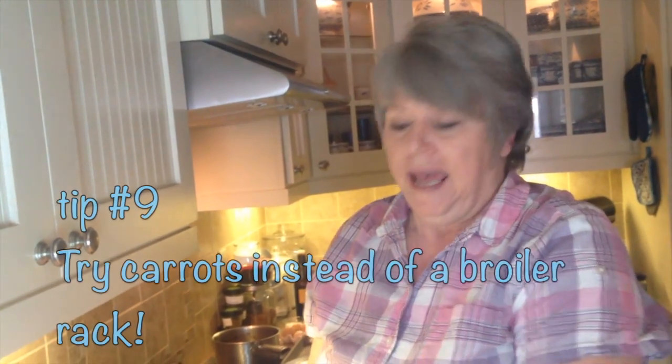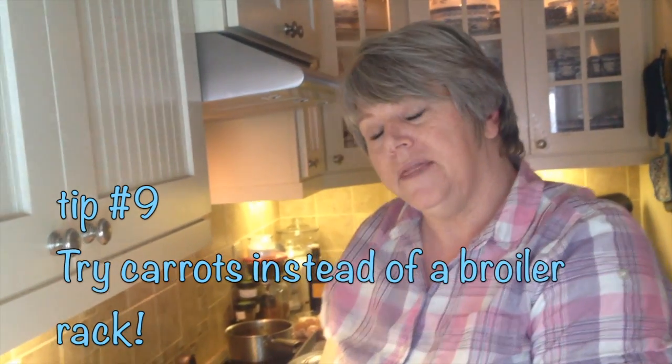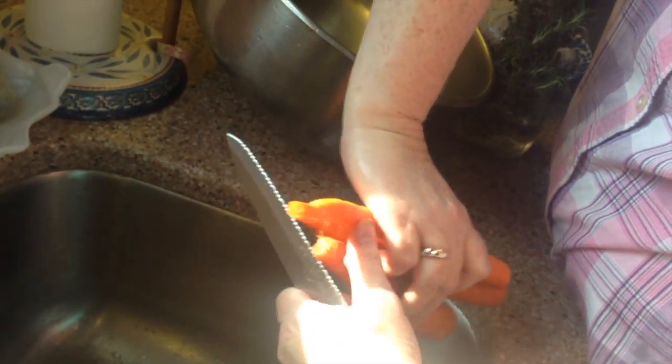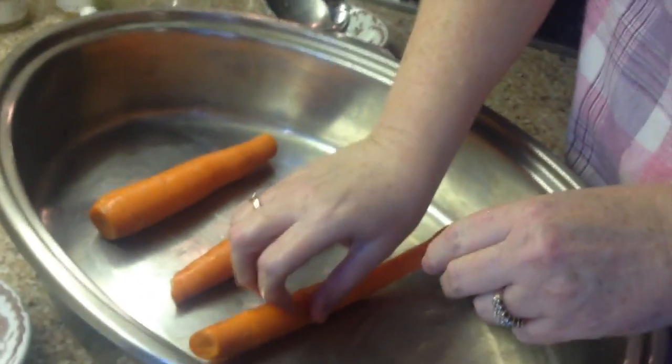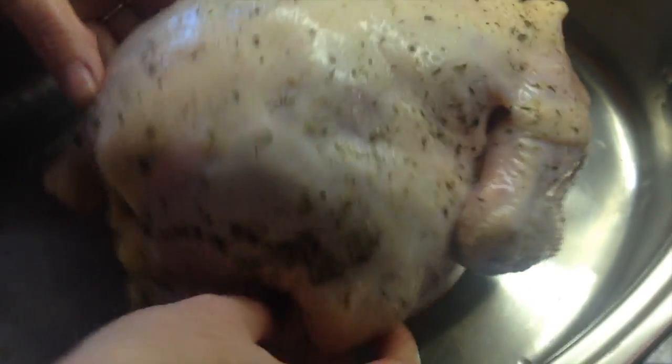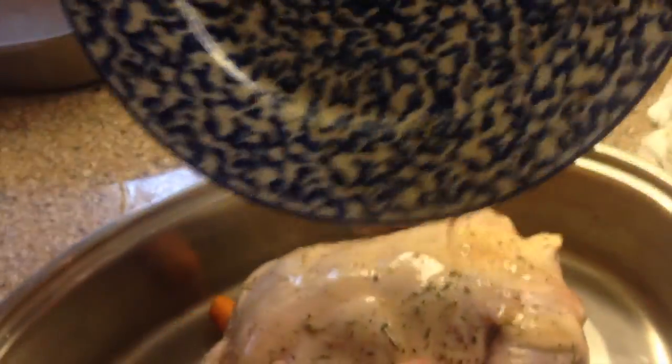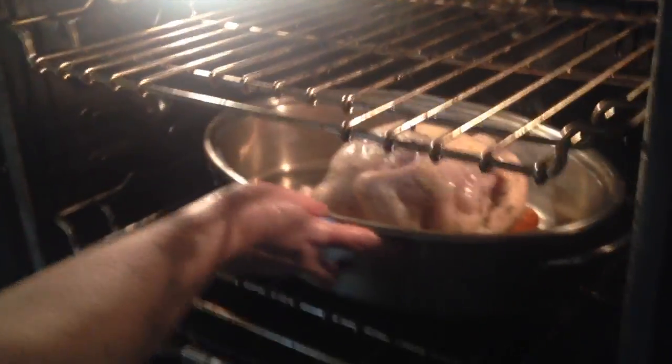I don't have a rack in here, so what I'm going to do is get some carrots and lay them on the bottom — they're going to be my rack to set my chicken on. I just rinsed them up and cut off the ends. It's going to sit right on top, breast side down, inside the roaster. I'm going to pour that right on top. It's going to go in the oven with the lid off at 400 degrees for 15 to 30 minutes — we'll just keep an eye on it and see how it browns.